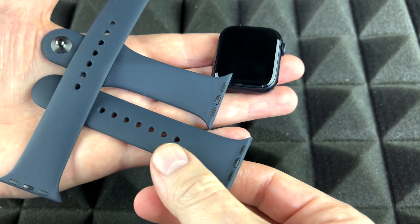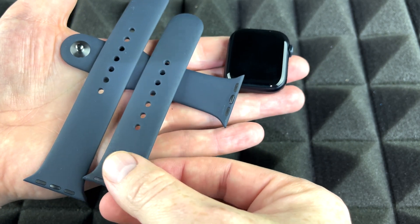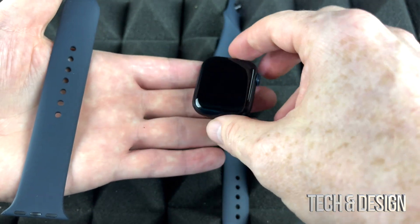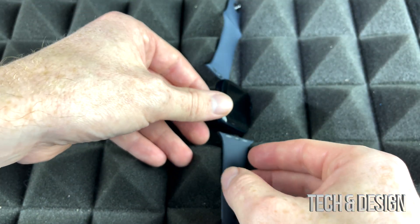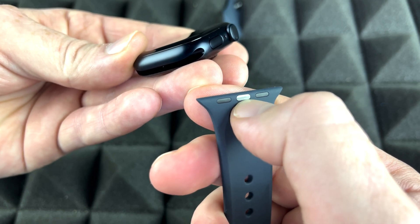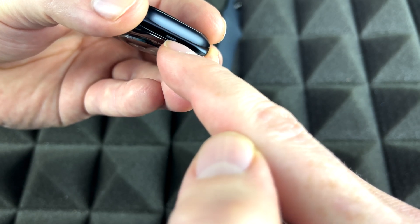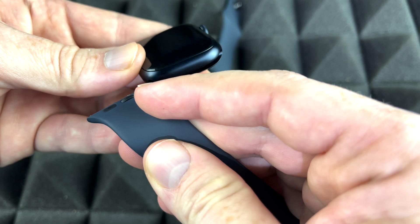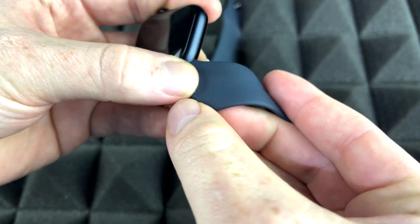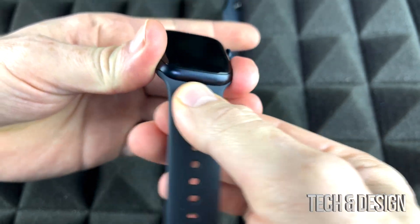Starting with the basics — how to place your bands. You have two choices; use whichever is more comfortable. We're going to place the watch right there. The metal piece in the middle locks in with the connector. Slightly bend it, then slide it from left to right and it locks in — you shouldn't be able to pull it out.